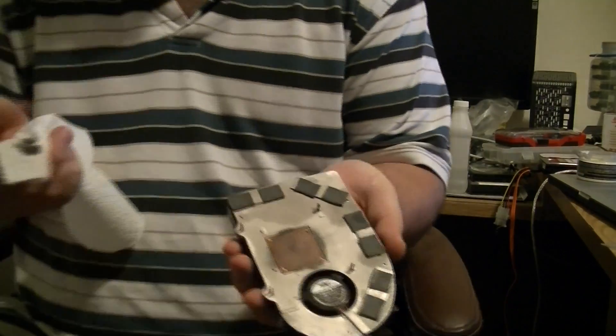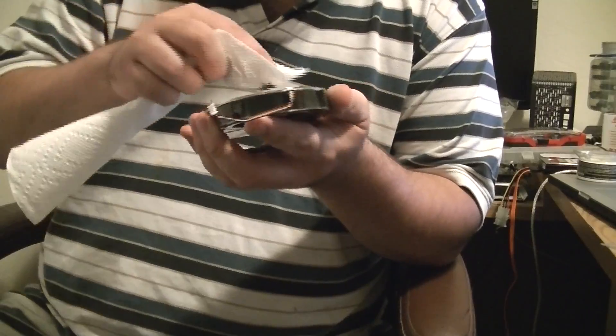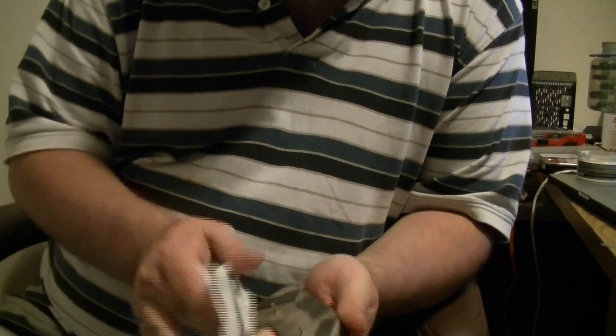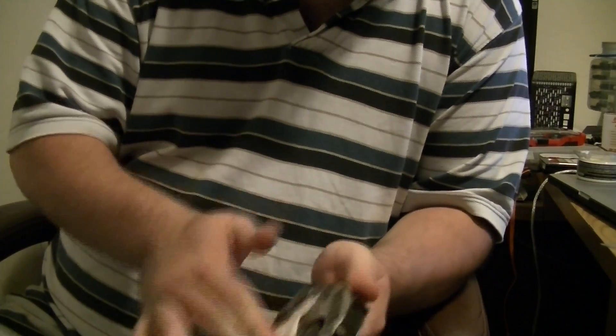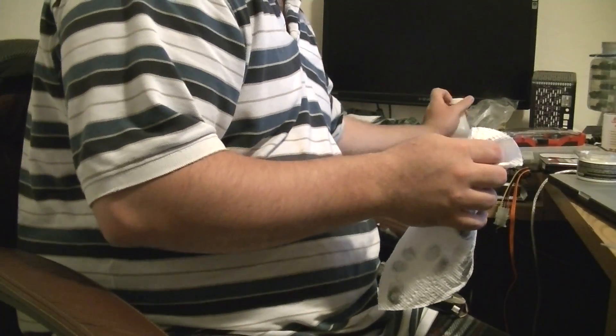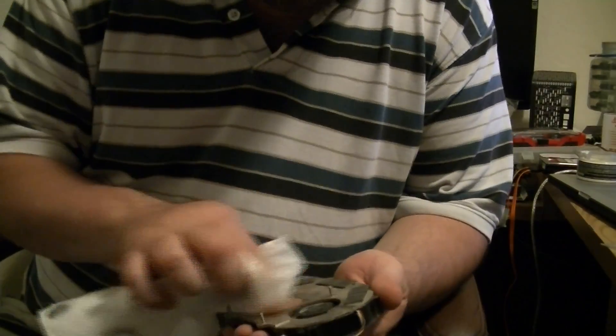You see how it starts turning black? That's what you want to see happen. Black means it's cleaning oxidation and it's polishing. I want to keep rubbing this until I don't have any more black coming off. Then what I do is a final clean — I take a little bit of rubbing alcohol and wipe it all clean.